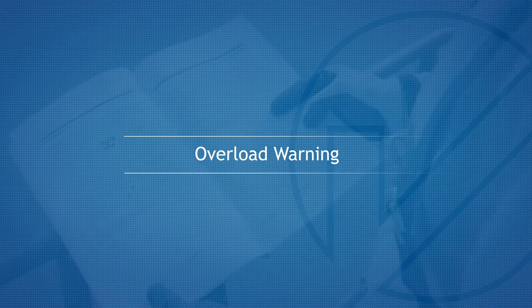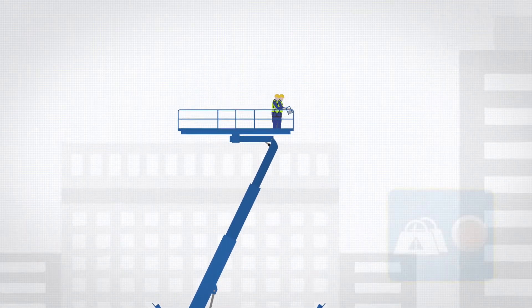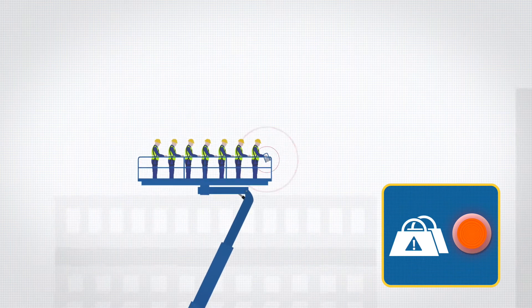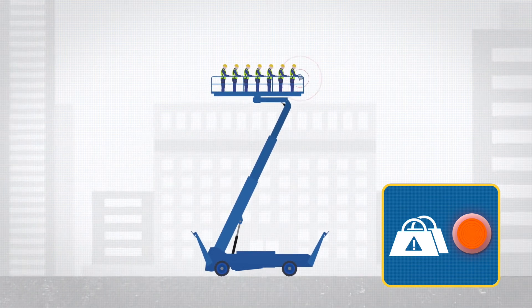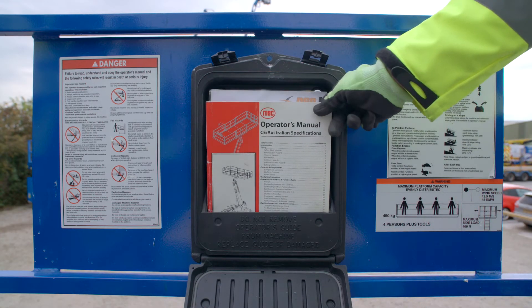Overload warning. This machine is fitted with an overload protection device that will sound an alarm and cut out the functions if the platform weight limit is exceeded. How the overload system affects the machine's functions depends on the serial number and year of manufacture. Refer to the safe working load decal or operator's manual for this information.